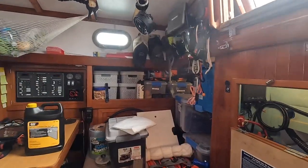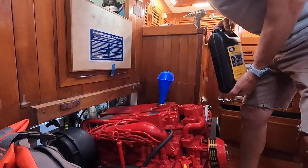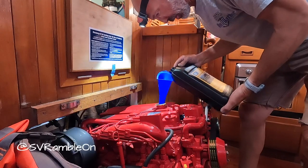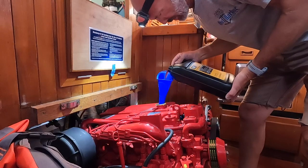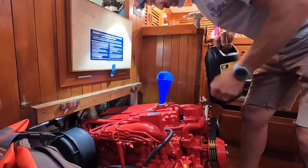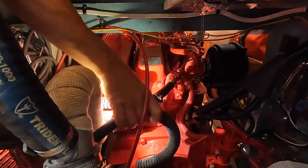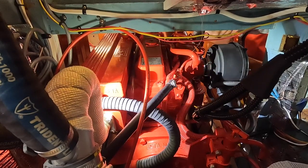This is the antifreeze I'm using — CAT extended life coolant, a 50-50 mix, red in color. The level dropped quite a bit when I opened up the lower valve below the heat exchanger. There's probably going to be an air bubble trapped inside the water heater, so I'll have to see how that works out once the thermostat opens. I'll run the engine up to temperature. The last hose connection is here at the back of the block. Alright, the valve's open — let's run the engine.